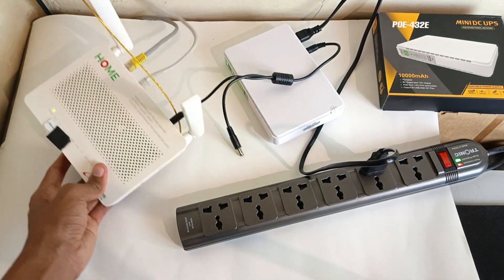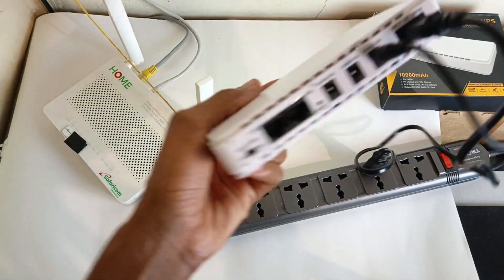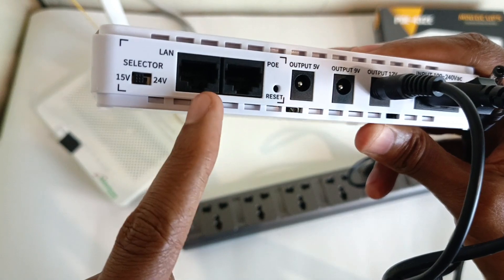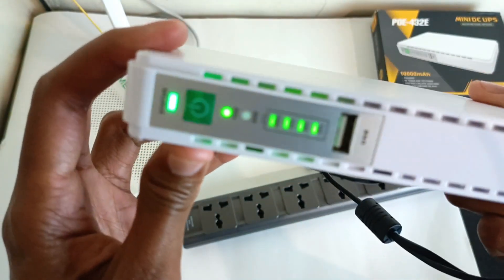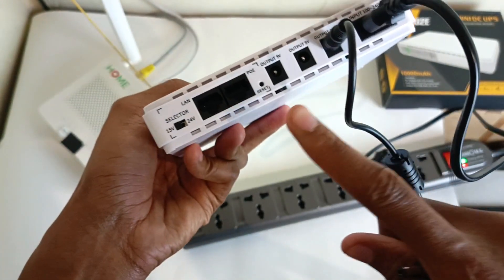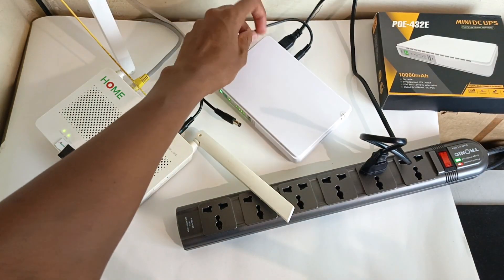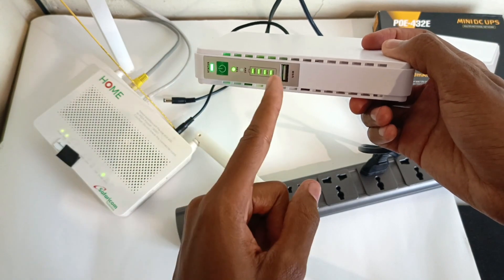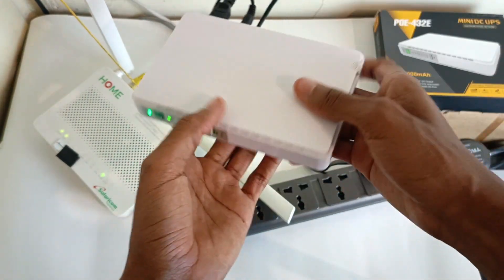Then turn it on. You can see we are not using our original adapter. Let's take a look at the other ports. This thing has a 12-volt output, 9-volt output, 5-volt output, and it even has Power over Ethernet with a voltage selector switch — 24 and 15 volts. So if your router uses Power over Ethernet, you can use this gadget as well. The advantages: first of all, it works. It's very simple to use and operate. The USB port is available at the front, which is quite handy — I've seen other units where the USB port is at the back.